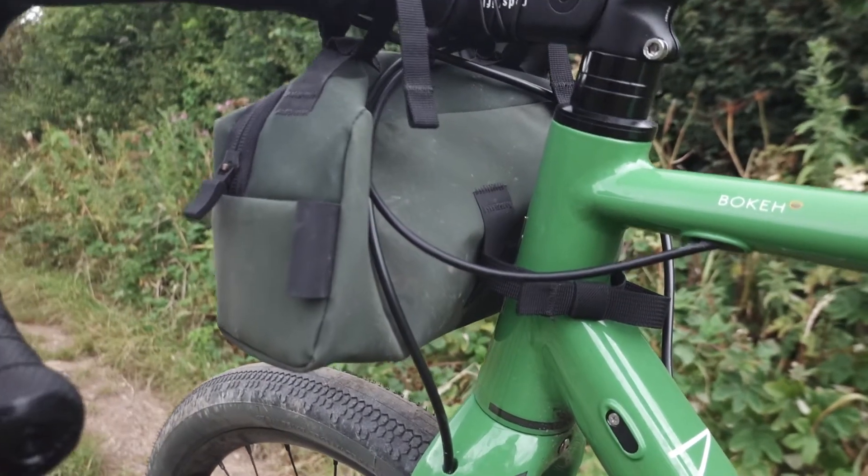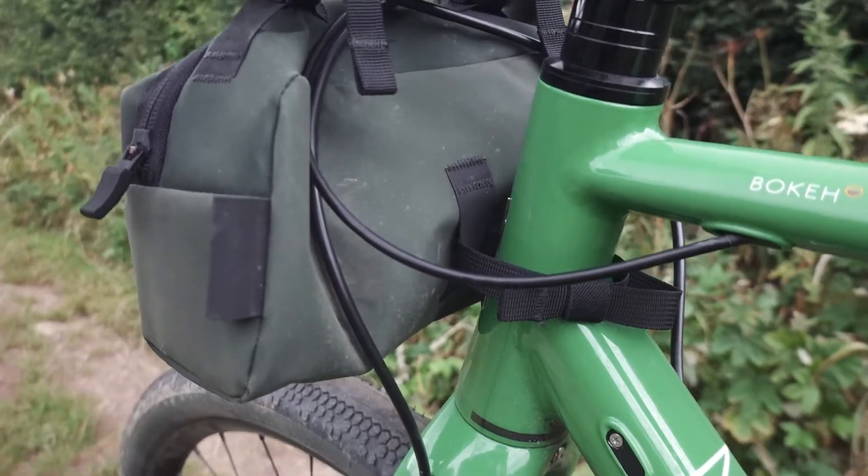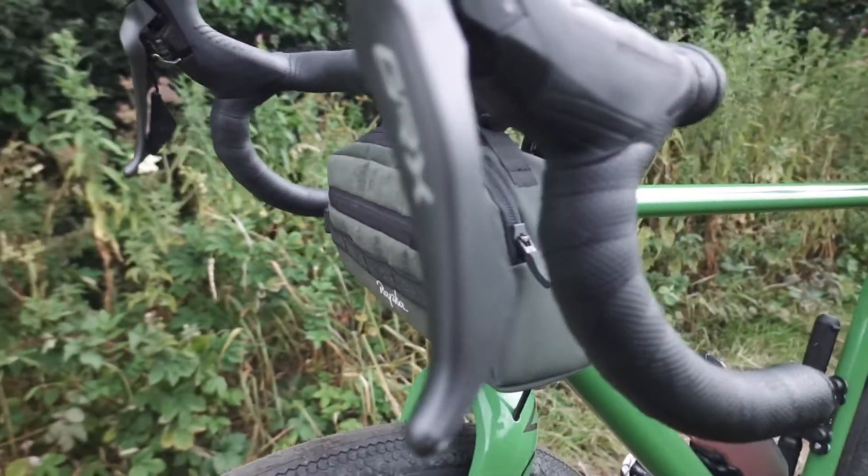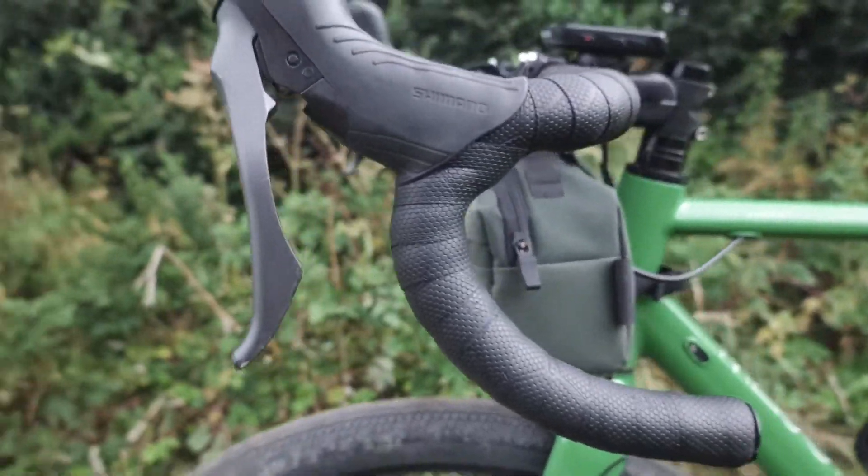I do quite like this bag but it has got some flaws. The first is its water resistance — I went out on a drizzly day with this and ended up with a puddle in the bottom, so I don't think it's very good for that at all. You'd definitely want to run waterproof interior bags if you're carrying something like a camera.